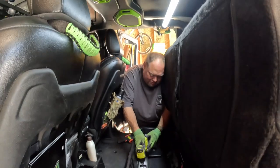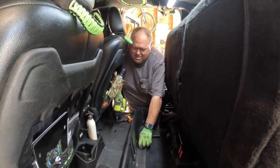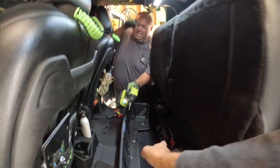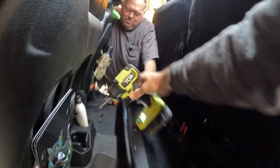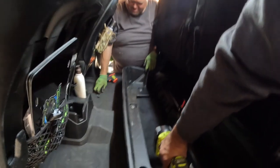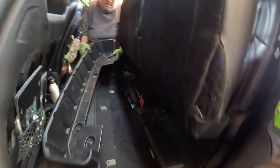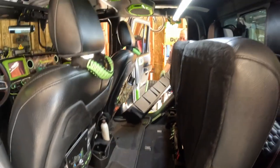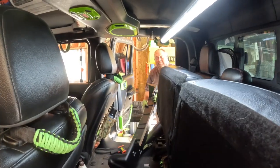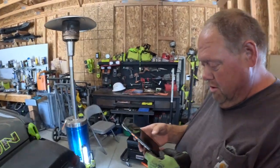Somebody tell him: righty tighty, lefty loosey. Well, if you didn't notice, the gun was backwards. And now for my lovely assistant. And that concludes the deconstruction of your rear seat back box. We're looking up instructions on Diabolical's website.